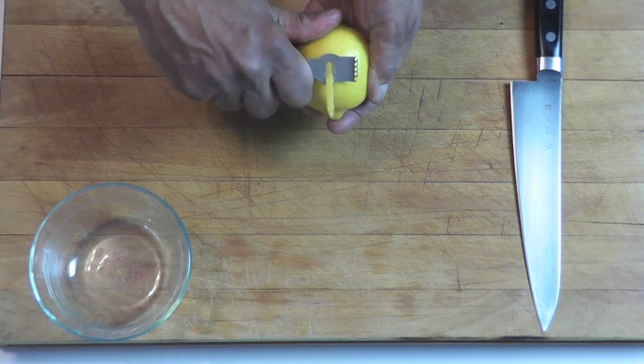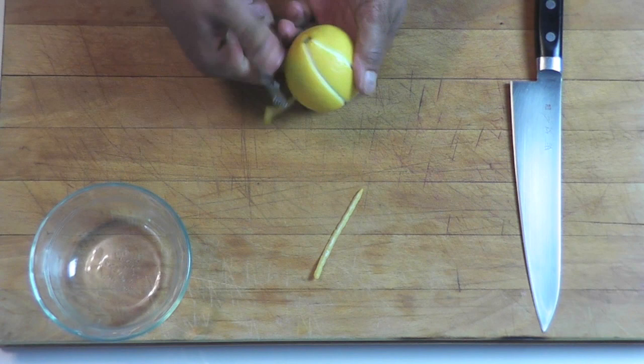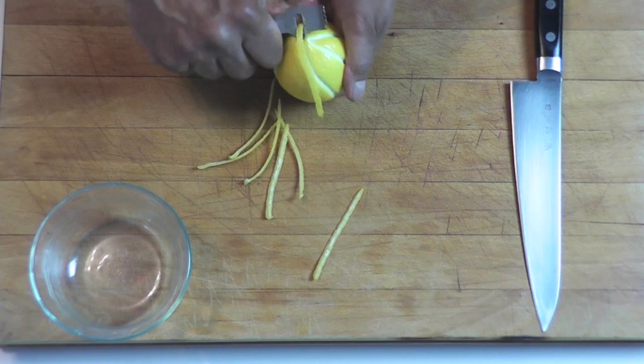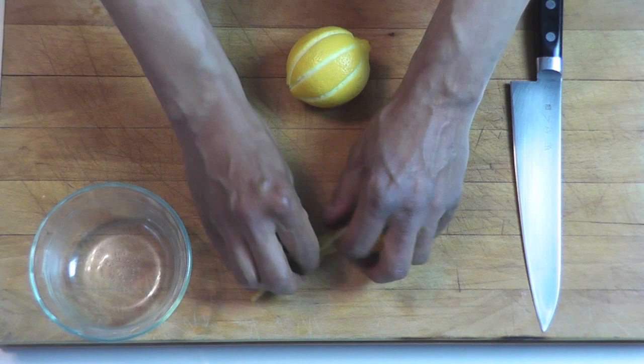So here you go, you take your lemon and you're going to remove some of the skin this way. You're going to go all around it like that. There you go, remove those.